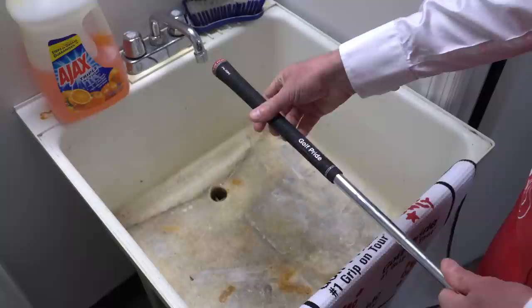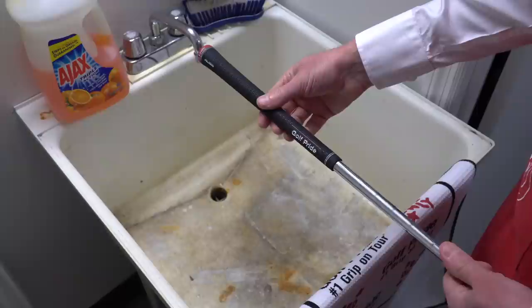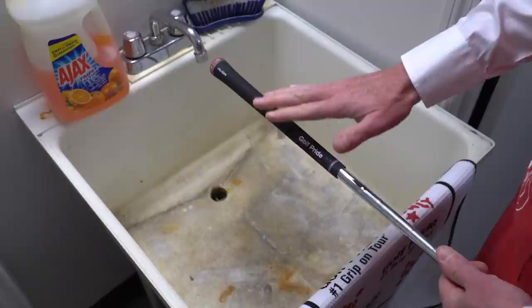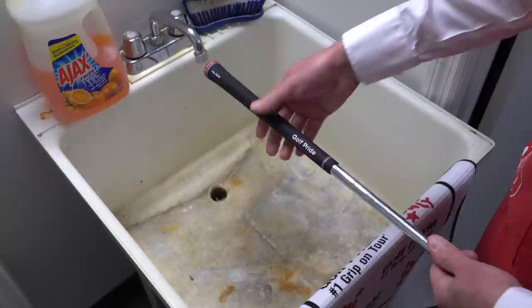What I always tell people to really extend the life of their grips: this is a rubber-based product and there's a planned obsolescence to it. It's going to wear out over time as a function of use, UV, dirt, and oil. It's eventually going to wear out, but it's a very gradual thing — so you really don't know it's worn out until it's too late. But you can really extend the life by washing your grips every three, four, five rounds.